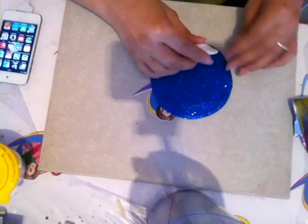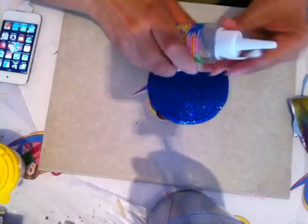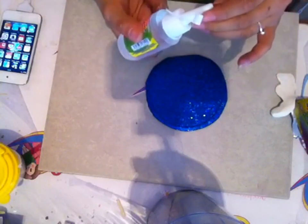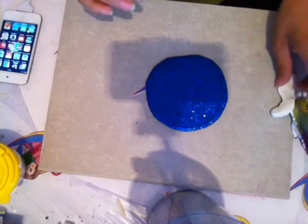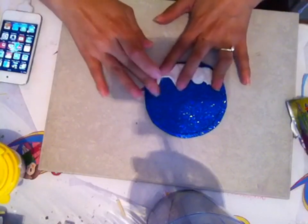Lo primero que vamos a hacer es tomar nuestro foamy blanco y lo vamos primero a amasar un poquito. Después lo vamos a colocar aquí. Si ustedes gustan, pueden poner un poquito de pegamento, un poquito de silicón frío, para que nos aseguremos de que no vamos a tener ningún accidente de que se nos va a despegar. Vamos a poner nuestro foamy moldeable de esta manera, haciendo como que quede como es la nieve.